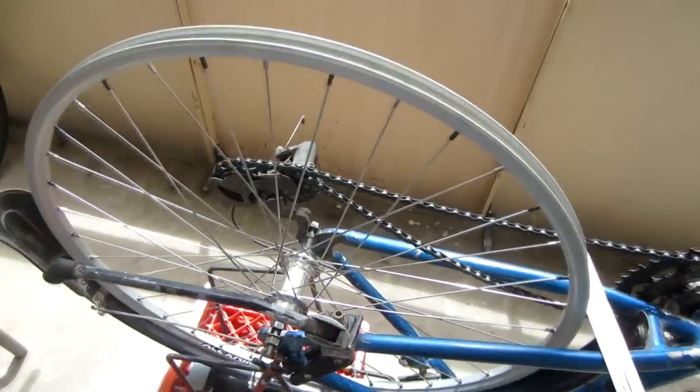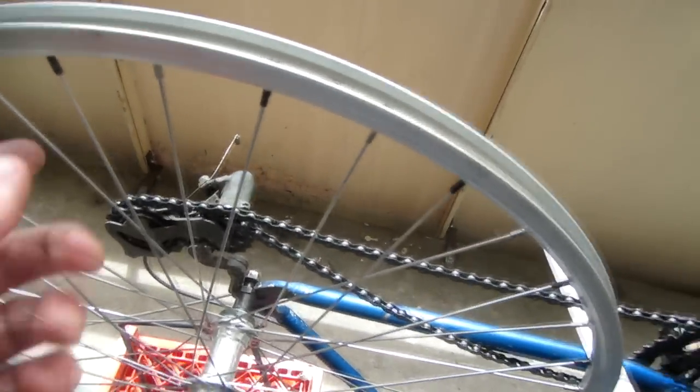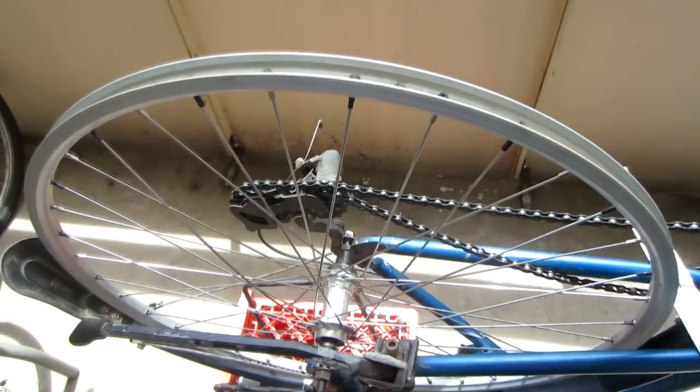For item number four — making sure the spokes are at the right tension — you basically just repeat the process I already showed earlier in the video. If they're too loose, go all the way around and do an even amount of tightening on every single spoke. If they're too tight, do the same thing except loosen every spoke an equal amount. In terms of tackling the four items, you want to start with whichever is the worst of the four, fix that one first, then move on to the next worst and go all the way through until all four items are corrected and the wheel is looking good on all four accounts.